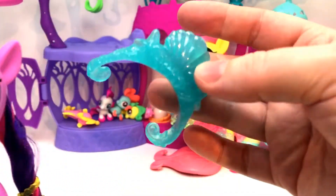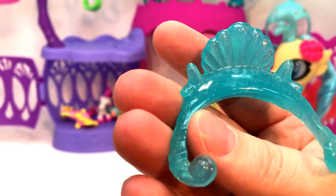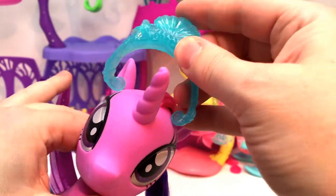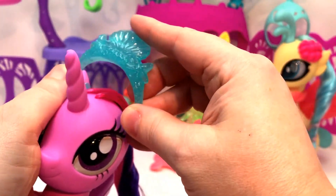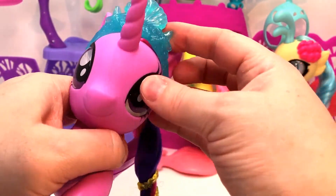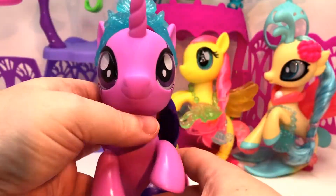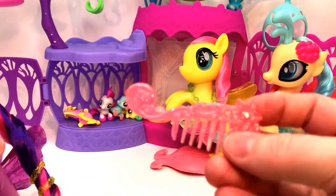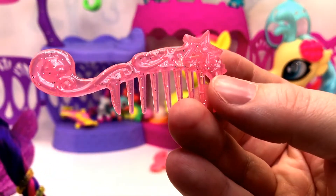Let me put on her accessory — whoops, whoa! Oh look, it's got a big shell. I think it goes this way — wait, there we go! It snaps — it does snap, and it's very solid too.